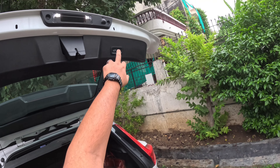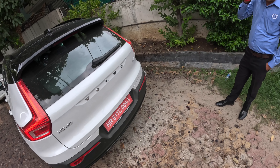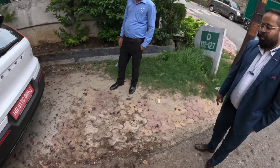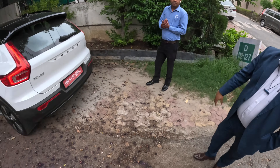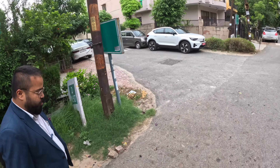This is also electric — yes, it's electric with leg gesture. Does it take a spare wheel? It takes a spare wheel and it comes up. Is it full-size? No, it's a space saver. Once you swipe your leg, the boot will open and close. Does that car also have this feature? That has more features than the XC40.